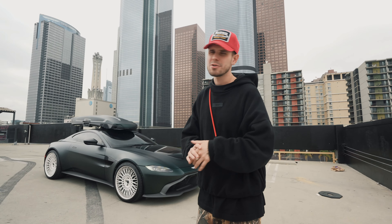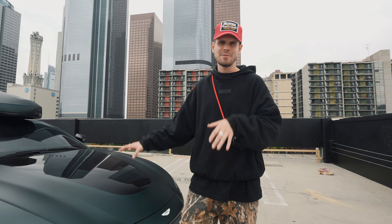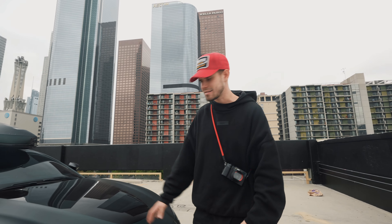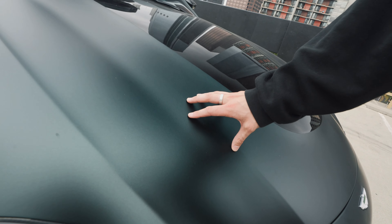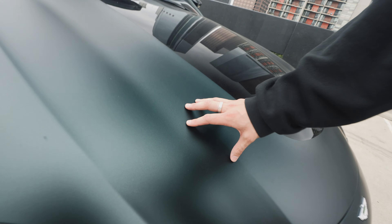Right now this car has the KPMF Platinum Sage, which is a color that I created with KPMF a few years ago for my Camaro. I had to bring it back and put it on my Aston. It's this very deep green color that during the day looks green but at night it's a satin black, and it's really, really sick because it changes depending on the lighting conditions.